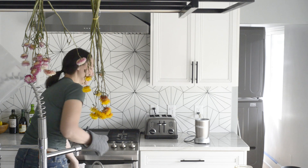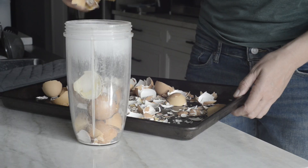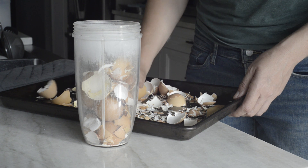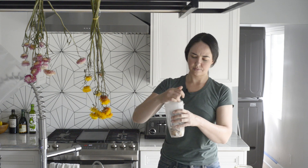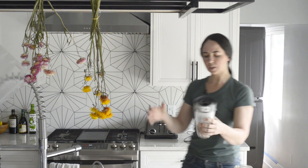After about two hours, I take them out. Once they're cool to the touch, I'm going to blend them using this blender — we're just going to put them in here and pulverize these into a fine powder.